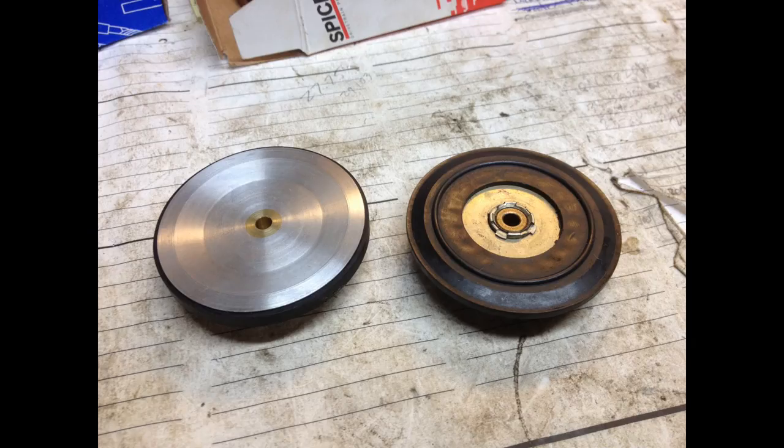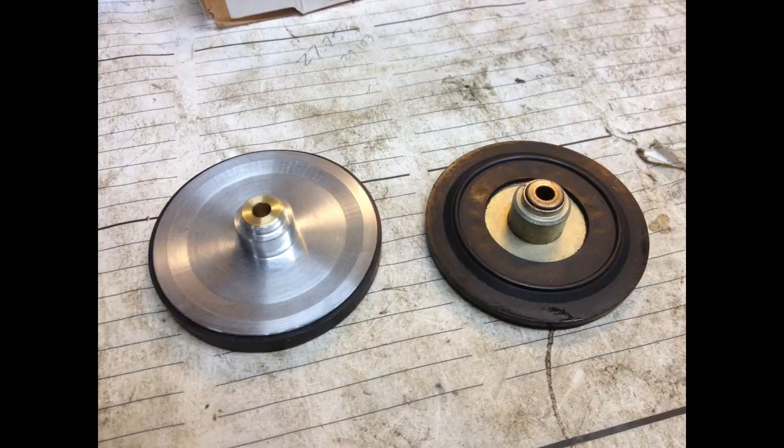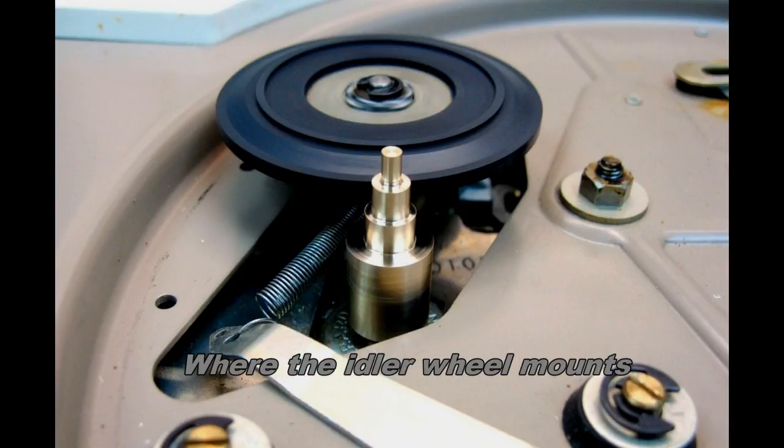Hi, I'm Everett. Welcome back to the shop. This time what we have is a small project for a friend of mine who collects old record players. Last year he asked me to make a part for him - an idler wheel that goes between the drive capstan and the table itself. So what I did was I just turned one out of aluminum, cut and fit to size, built it and gave it to him.